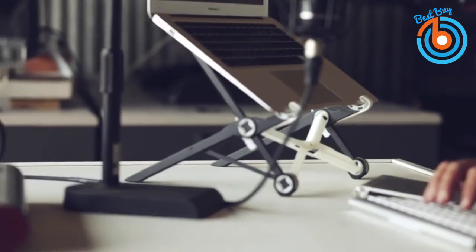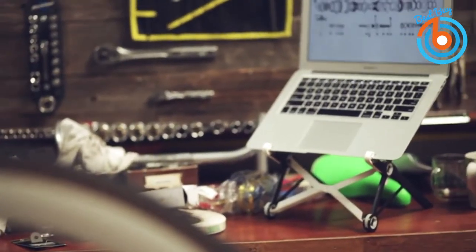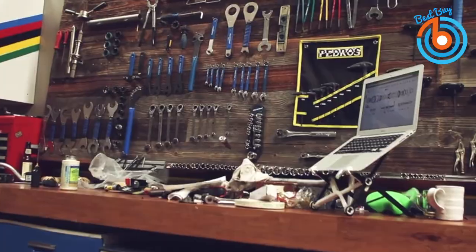It can hold most laptops with ease. As stated by Roost, as long as the keyboard section of the laptop measures 0.75 inches in thickness or less, this laptop stand will support it successfully and sturdy. Check out the link provided in the description for more information or to order.